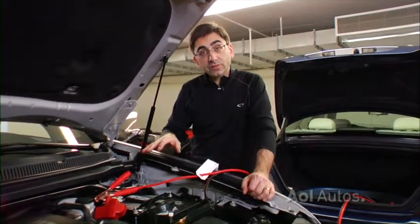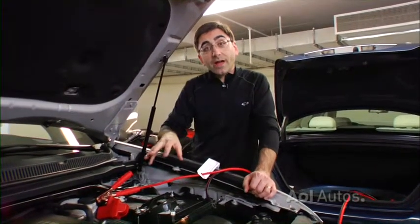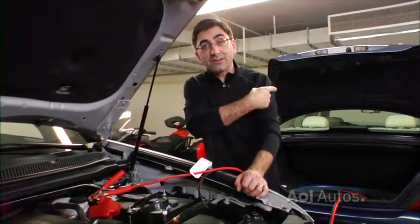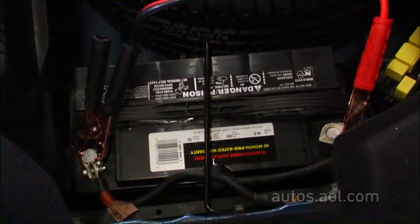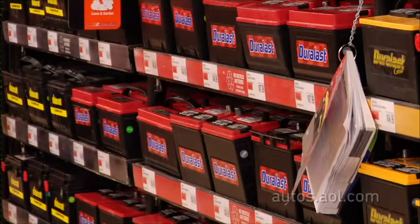After you get both batteries hooked up, start the donor car. That way, this car has as much electricity as possible to share with the dead car. Then attempt to fire up the car with the dead battery. Sometimes you'll need to let the battery build up some power — that can take 10 to 15 minutes. If the battery accepts the charge, you're good to go.